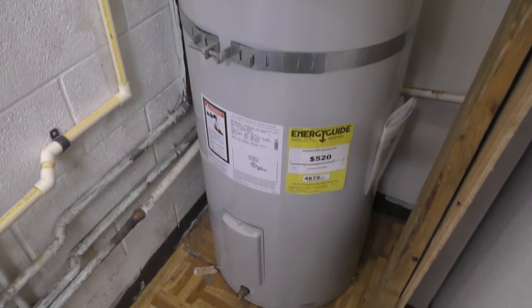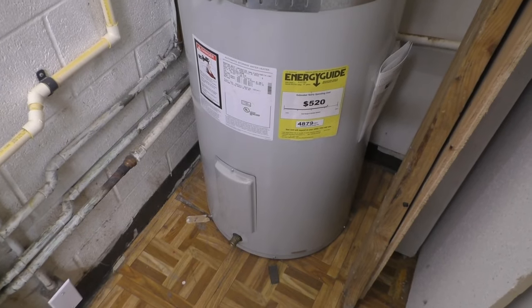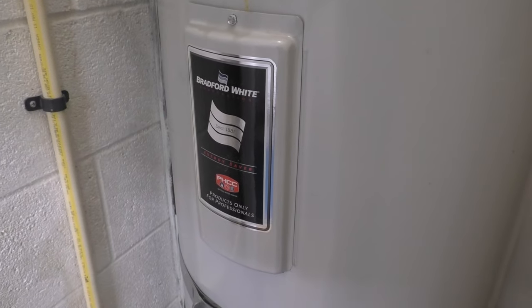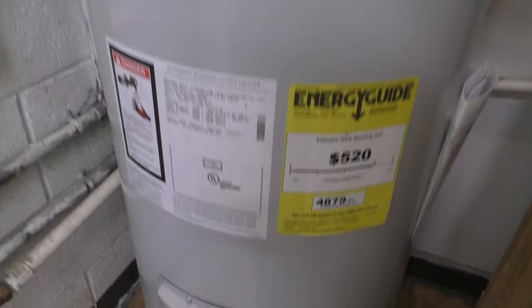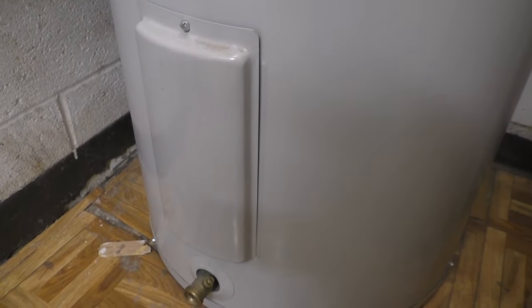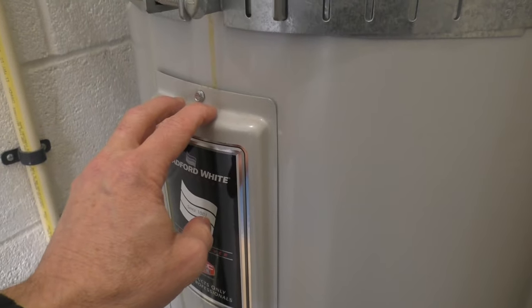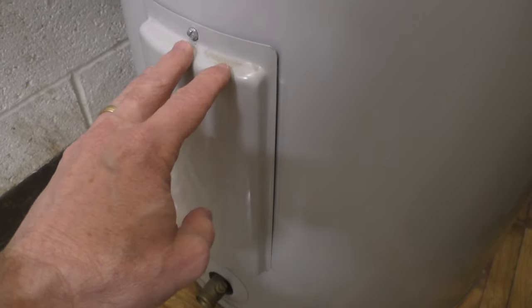This is a Bradford White upright water heater, an electric water heater. Gas and electric water heaters are slightly different, but hopefully yours looks somewhat like this. Most water heaters have front panels which you can actually remove — sometimes there are two of them, sometimes there's one.